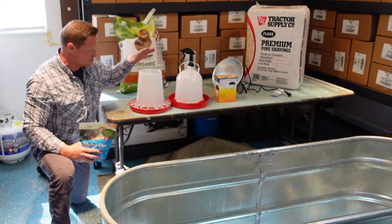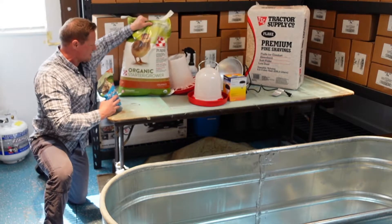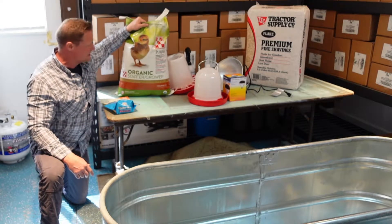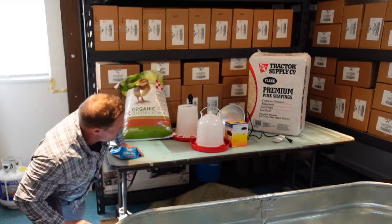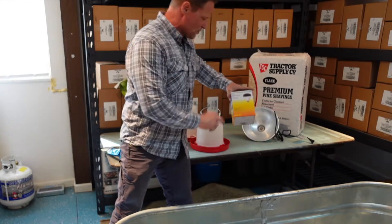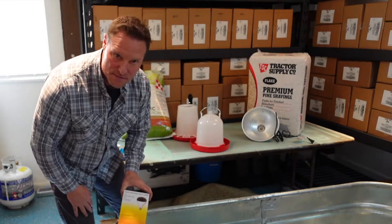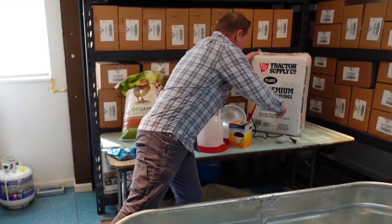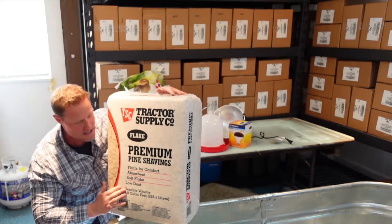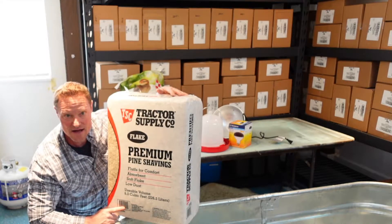This is our feeder — it's a drop feeder, gravity-fed, and they can peck at it. We've got an organic chick starter grower from Purina. This is finer than normal feed for full-size chickens, and I always like to use organic. We have a heat lamp that I'll clip on here — a red 250-watt infrared heat lamp. I like the red version, not the white light versions, because they're so bright. And I have pine flake shavings — you don't want to use cedar, it's not good for the chicks. Use pine shavings and the smaller stuff, not the bigger chunks.